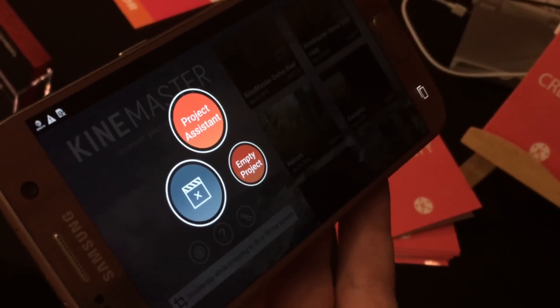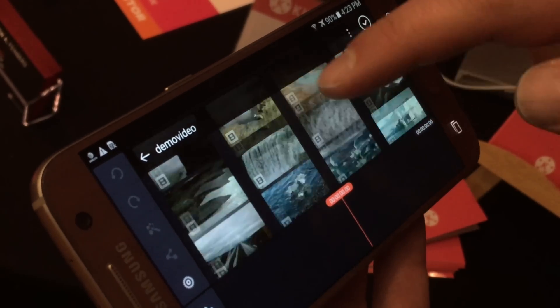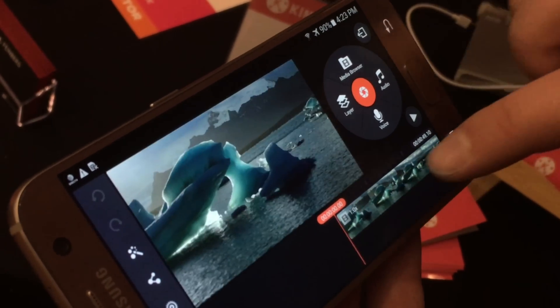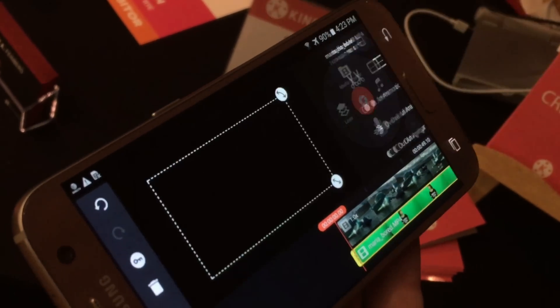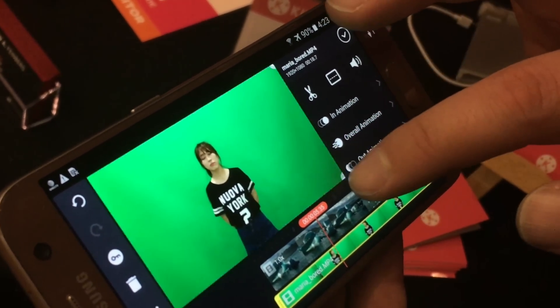I'm going to go ahead and create a new project here and I'll add a background clip in to start with. I filmed this in Iceland last year, and I'll add a new layer on top of this, so I'm just going to pick a green screen clip and I'll set this to fill the screen here.